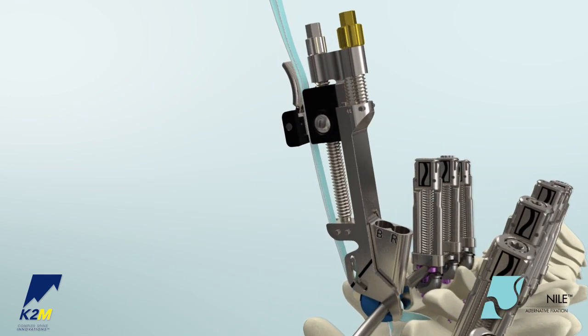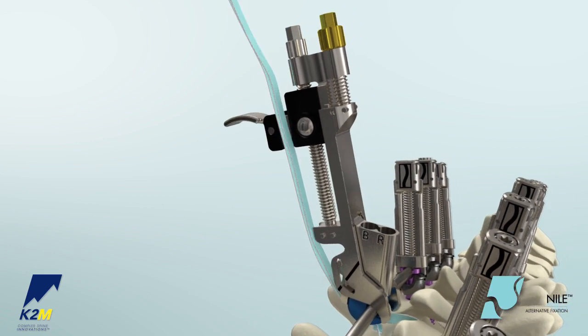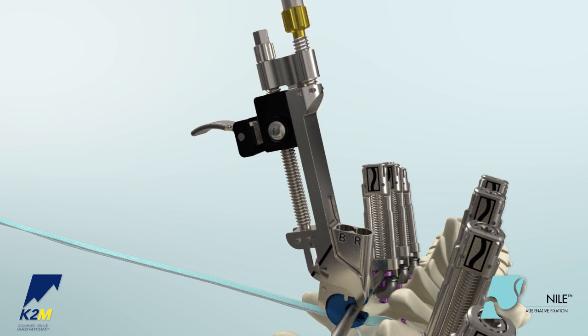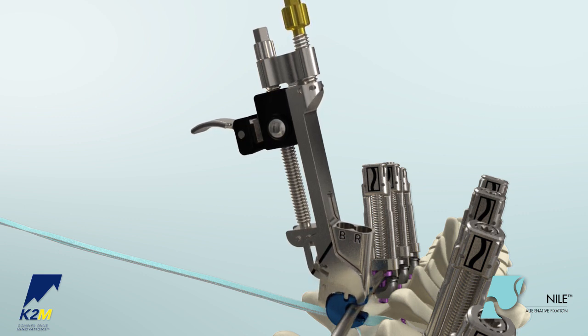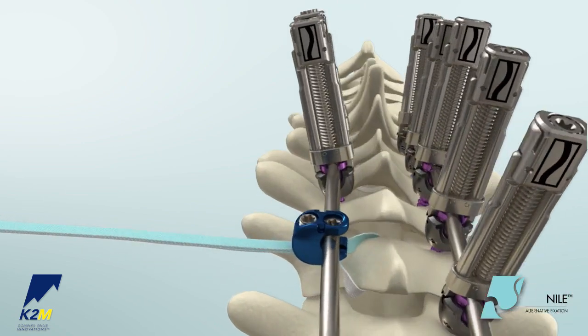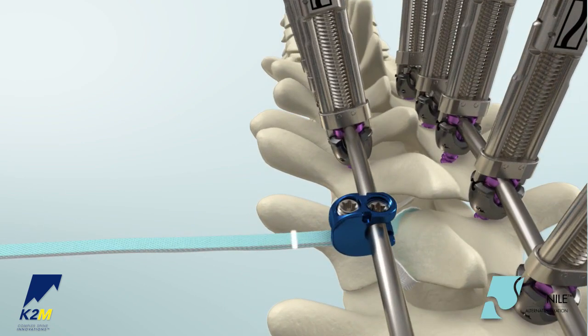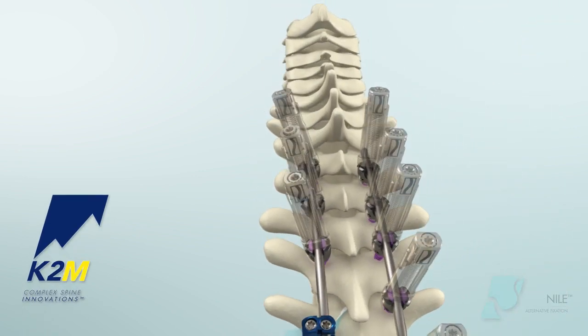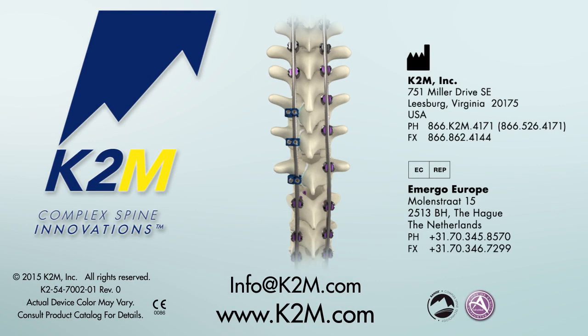To remove the band from the tensioner, flip the lever on the carrier down and disengage the band. Remove the tensioner from the clamp by turning the gold knob counterclockwise. Gently pull the tensioner out of the wound. The excess band is cut one centimeter from the clamp. Using electrocautery, burn the free extremities of the band to prevent fraying. Nile Alternative Fixation System from K2M, Complex Spine Innovations.